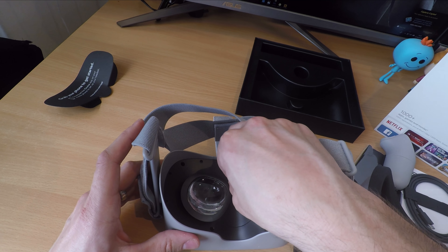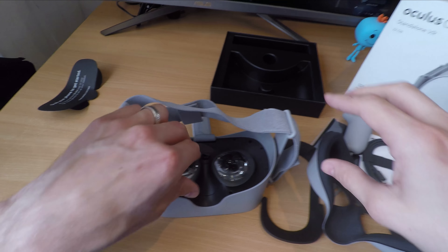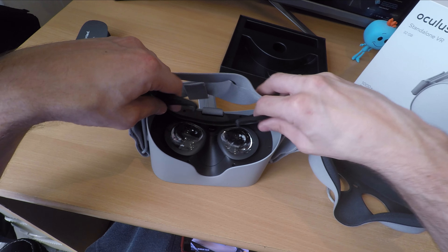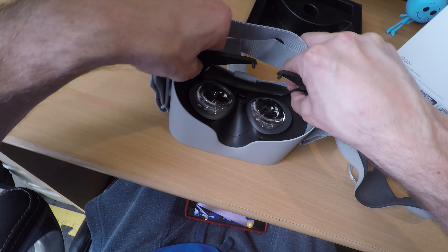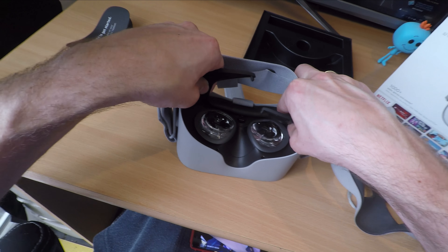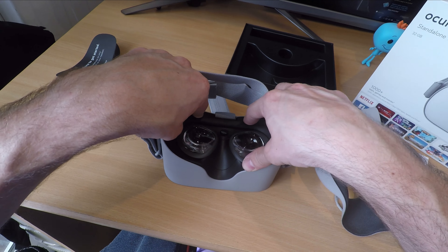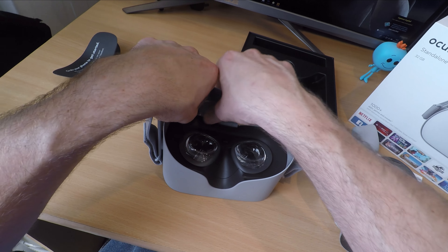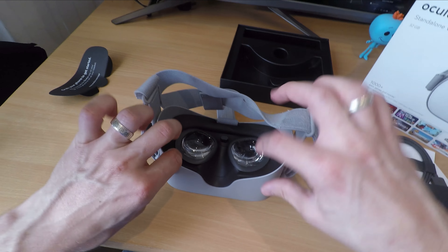I did find that some of the VR video content was a bit blocky, especially when streaming. Notably, the lenses and display offer a 2560 by 1440 resolution, 538 pixels per inch, and it's capable of a 72 Hz refresh rate maximum, or 60 Hz depending on the apps and experiences.